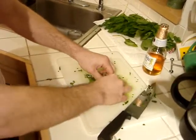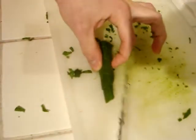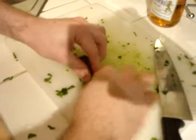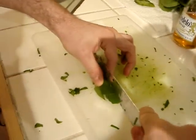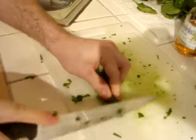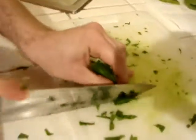Take the spinach leaves and roll them together as tight as you can. Roll them like that, rolling across and again once more. Get a hold on it, and then just trim it into small slices.